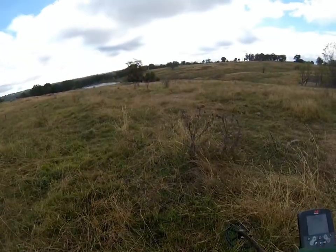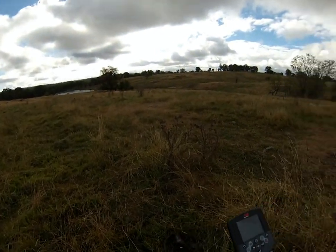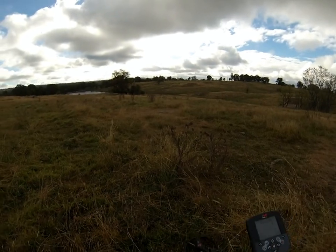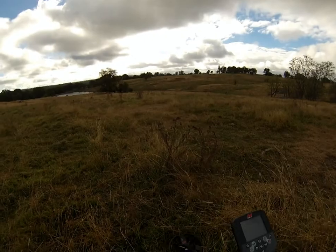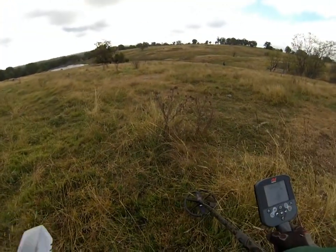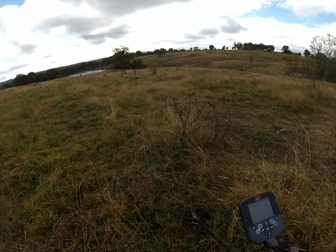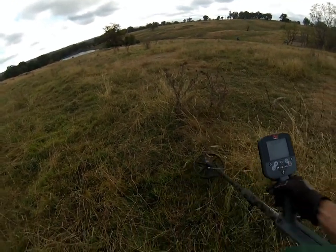I'm still trying to understand this scale, but 1140 has got to be something good, right? With a dead solid little trace there. Let's have a look.